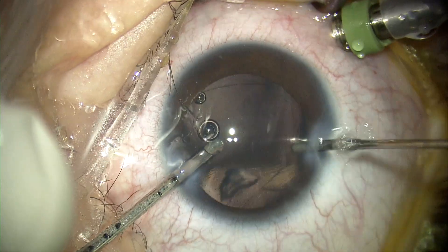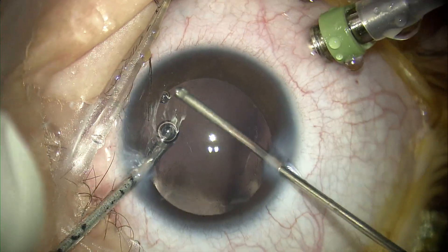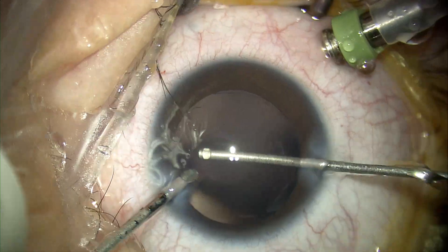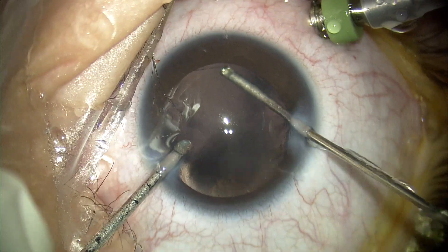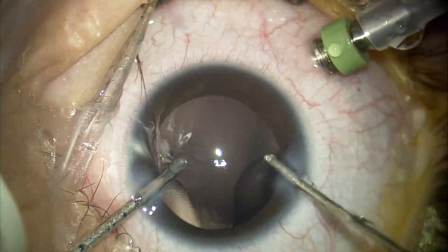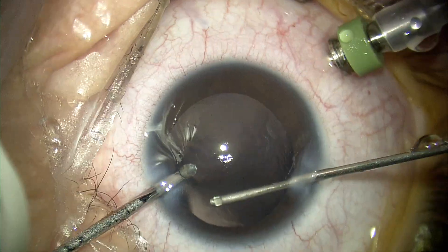I will remove the zonules as well in order to create space to implant my multi-piece or three-piece IOL using the Amani technique. If you do not remove the capsule or the zonules, you might find some resistance in properly placing your multi-piece IOL in its correct position.